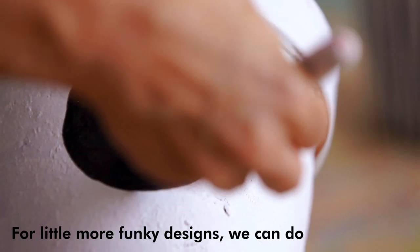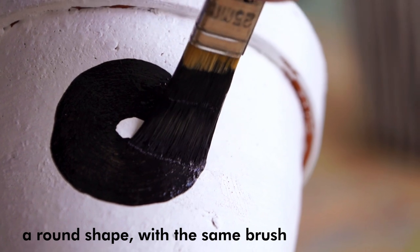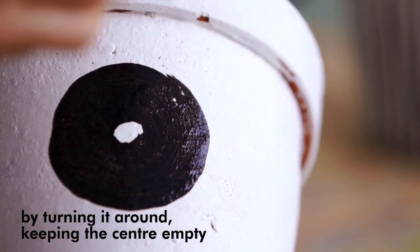For a little more funky designs, we can do a round shape. Again with our same brush, just turn it around into a round shape, keeping the center empty.